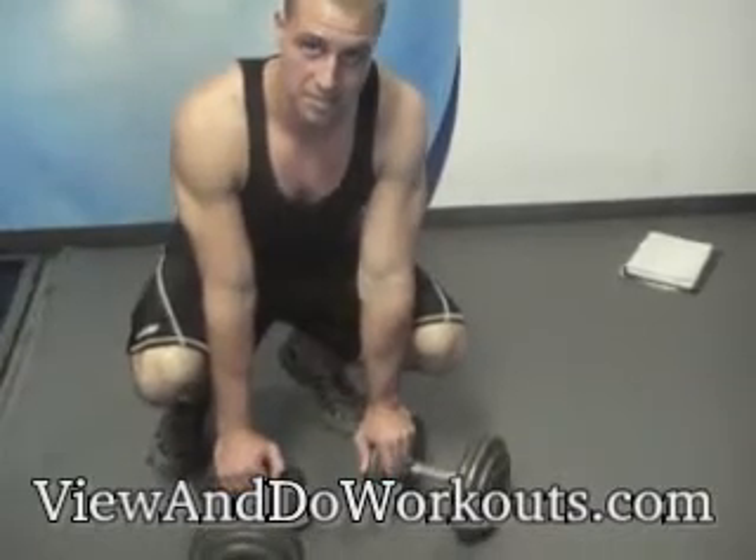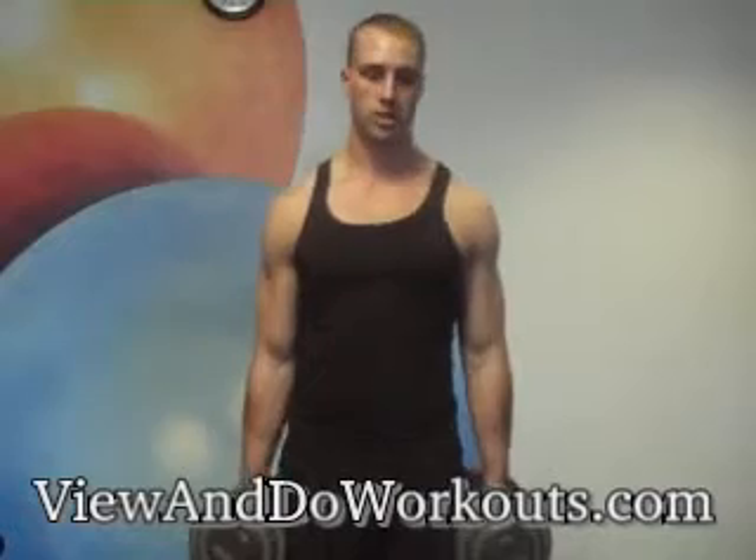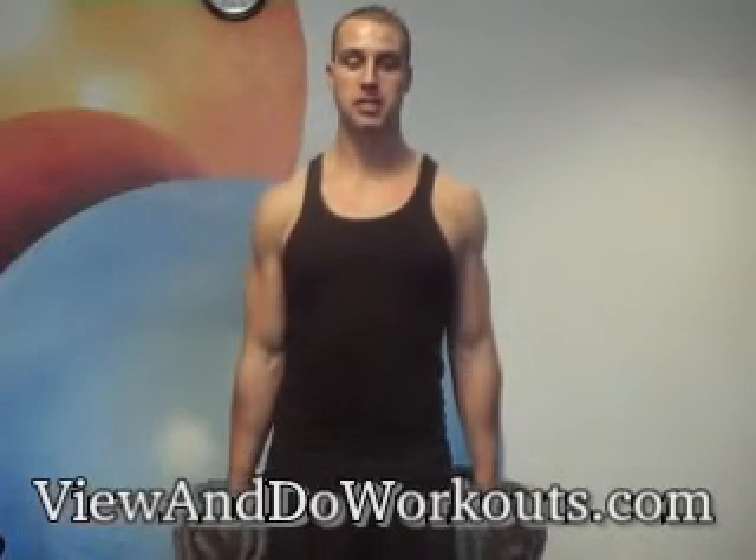The equipment we're using for this exercise are the dumbbells. This exercise is done with the heavier set of dumbbells. Place the dumbbells at your side, keep a slight bend in your knees, keep your feet shoulder width apart, and slowly come up.